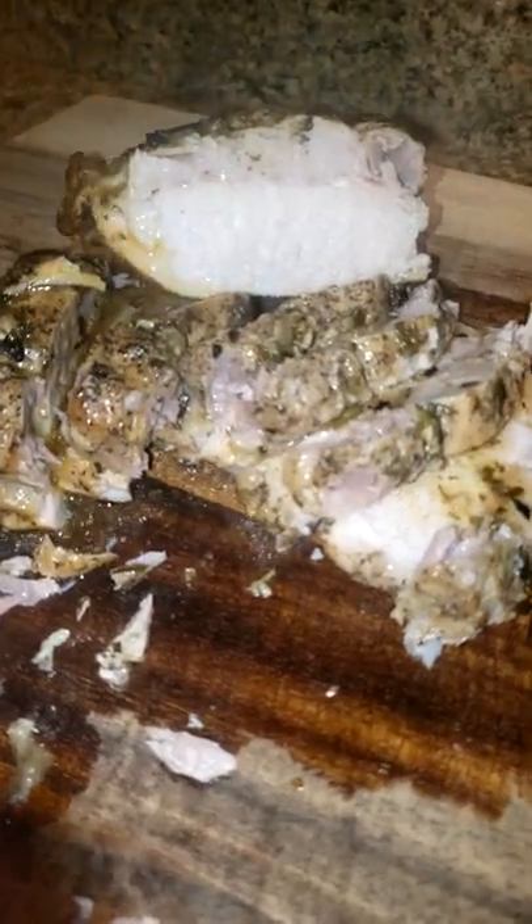Very juicy, nice and hot right now. And then we'll pour our gravy onto the pork tenderloin. Thanks for watching. See ya!